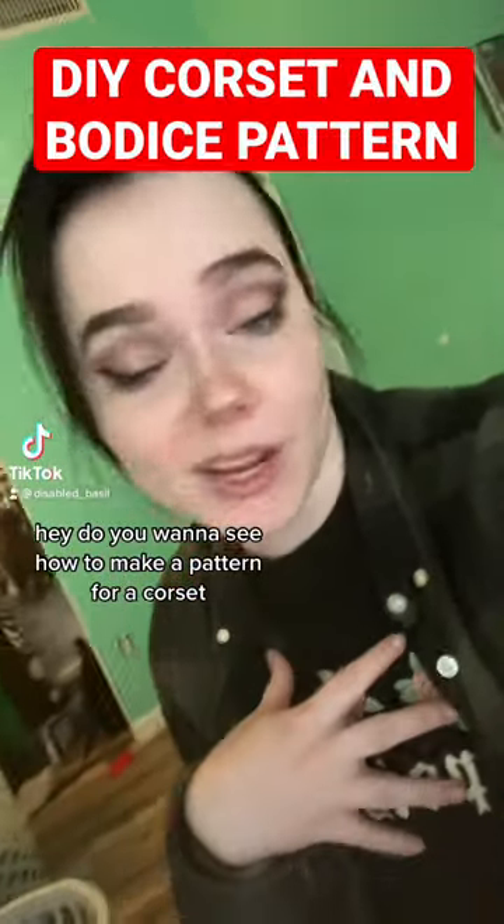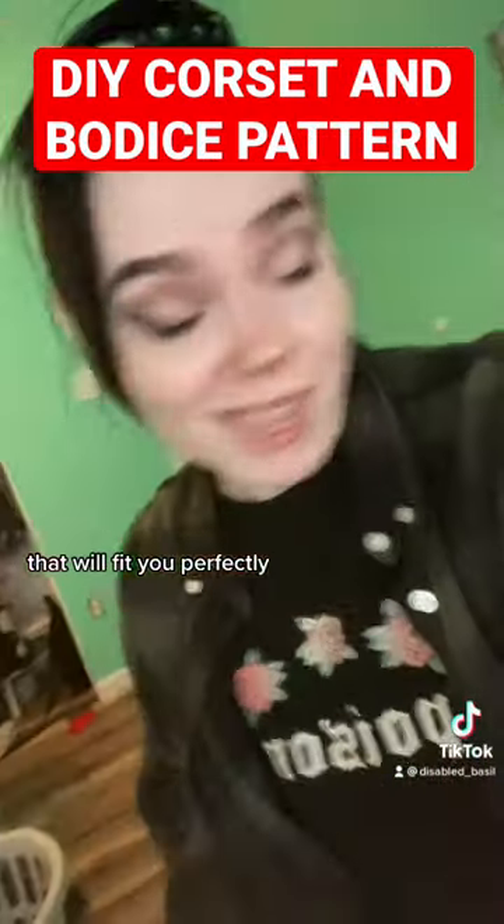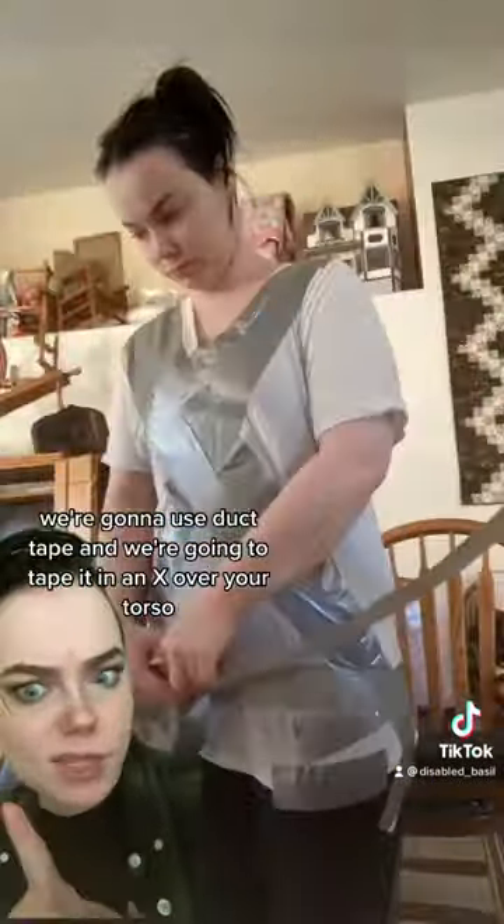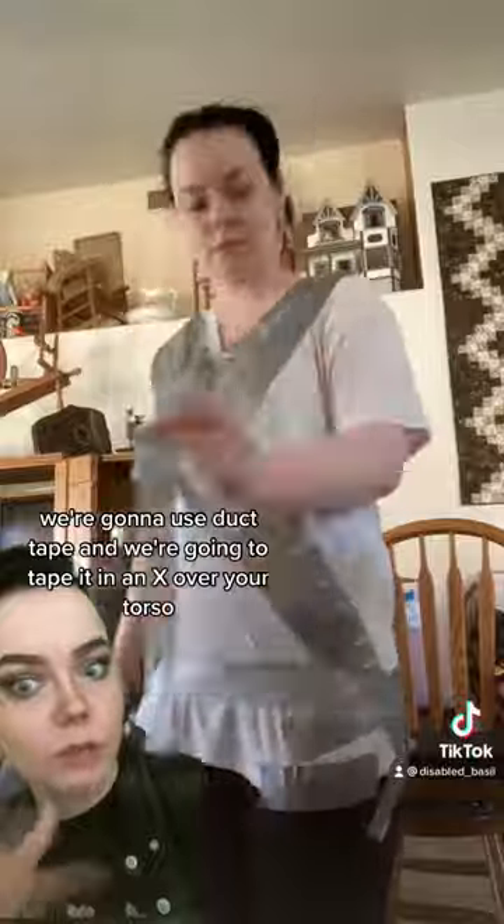Do you want to see how to make a pattern for a corset that will fit you perfectly and not make you pass out and die? Bring in the tape. We're gonna use duct tape and we're going to tape it in an X over your torso. I promise this will turn into a corset.